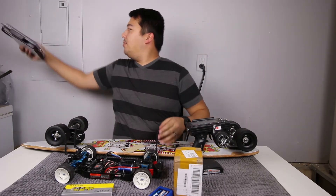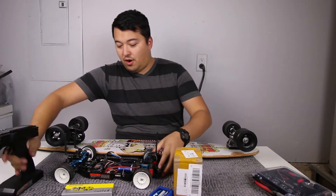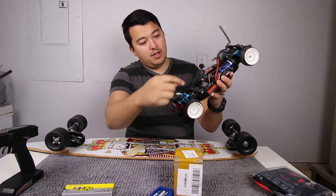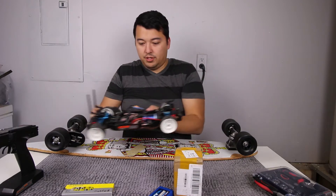Hey guys, welcome back to the channel! I got the motor for the electric skateboard — I haven't touched it since it arrived. This right here is my RC controller for my RC drift car. This is the electronic speed control, that's the motor currently in it, and that is the receiver. Let's see if this will work — I don't know if it's gonna work or not, we'll see.